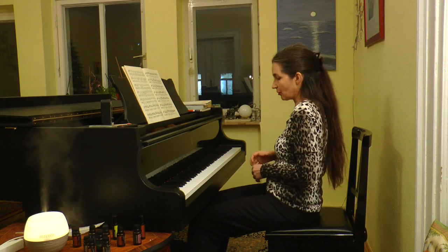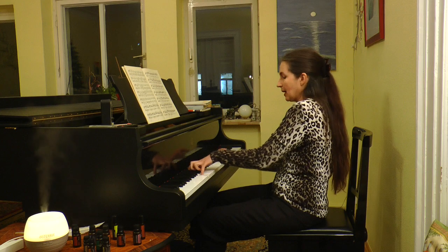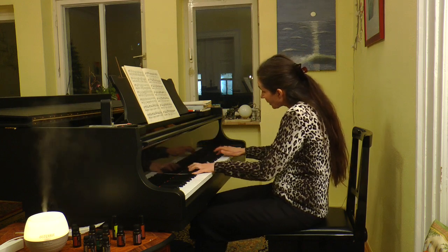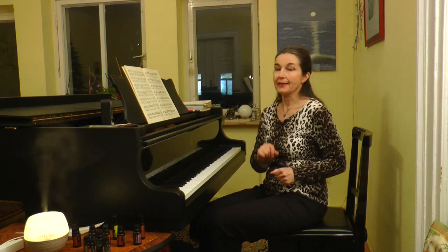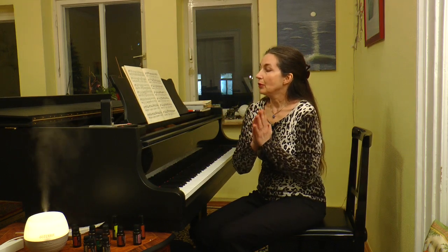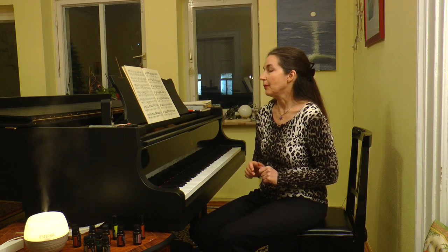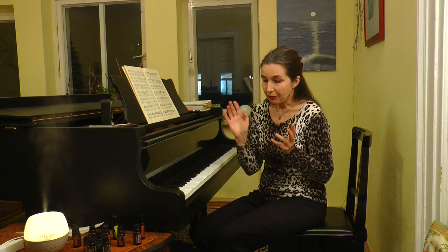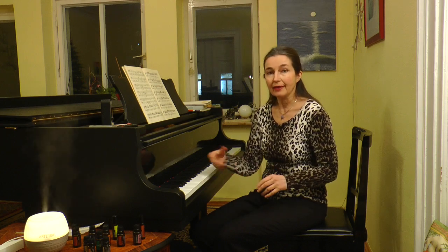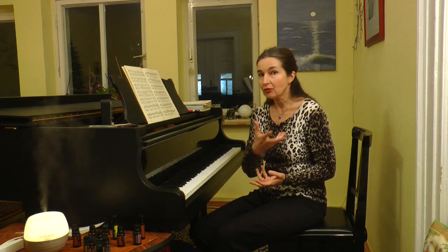In the Rondo Capriccioso, this passage is in A major. If you would like to play it really light and without any problems, then first of all bring the whole weight from your hands away. This is the place where you need finger technique — virtuosic technique.